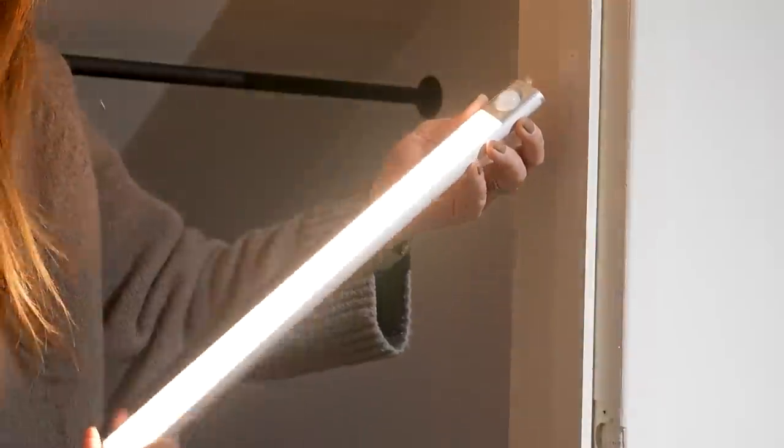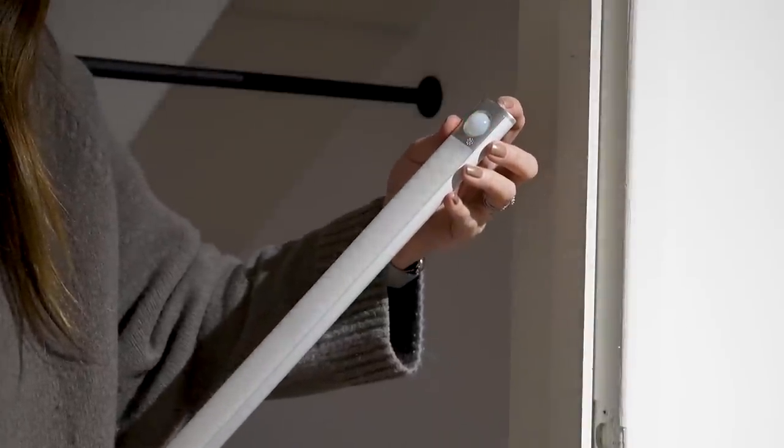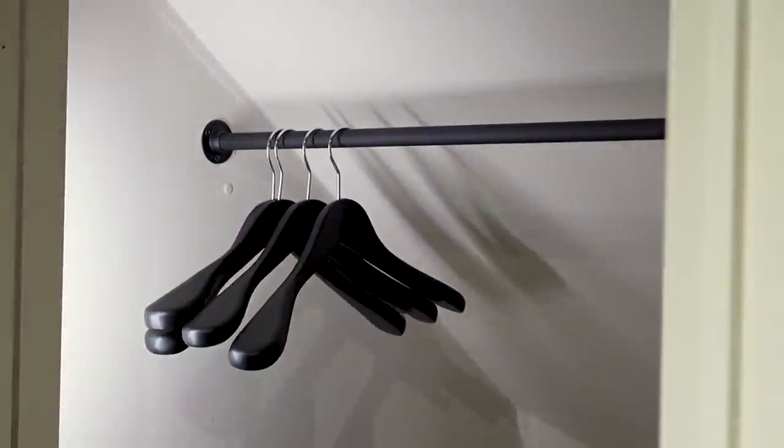I bought these motion sensor rechargeable strip lights for inside the wardrobe just for a bit of extra visibility when it's dark, and I also changed over the rail inside the wardrobe to a black one and added some black wooden hangers.